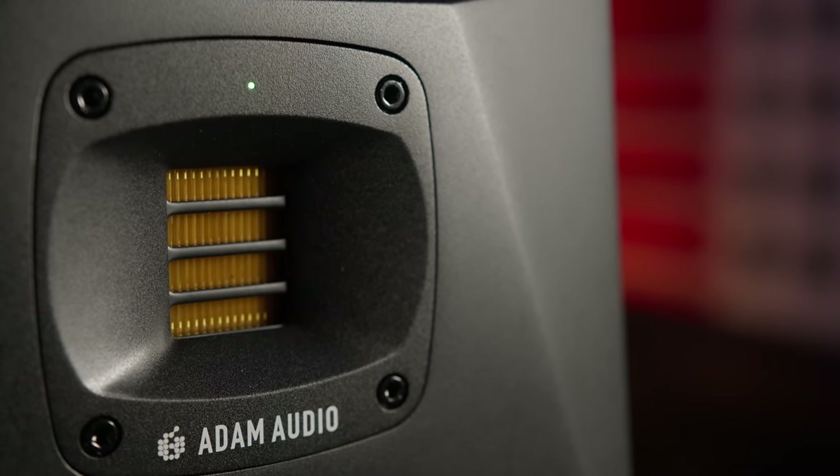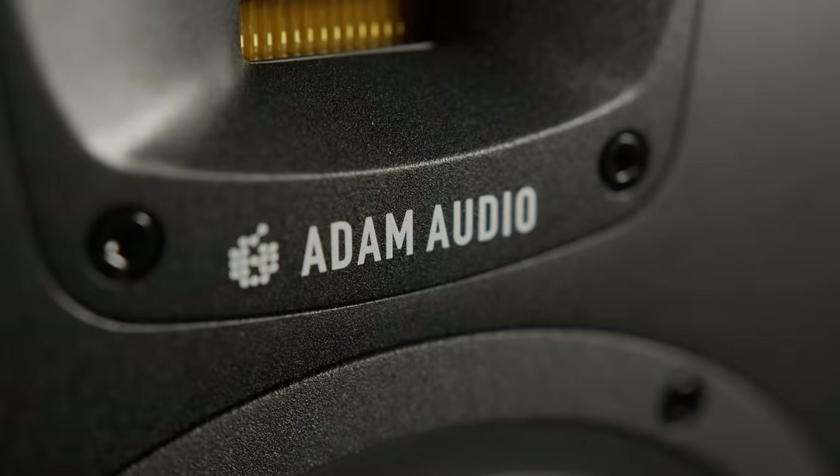The detail coming from the A7V's tweeter is great — it hits the perfect zone between being super detailed and avoiding harshness. I've spent many hours with these, both listening to and working on music at both reasonable and not-so-reasonable levels, and I don't feel like my ears are tired at the end of a session. There's very minimal distortion in the top end, which contributes to the fatigue-free listening experience.